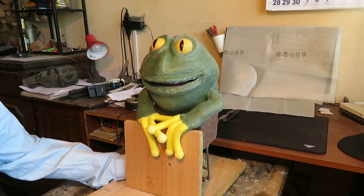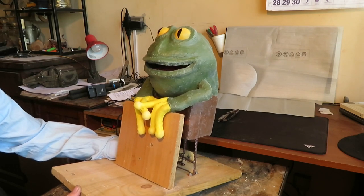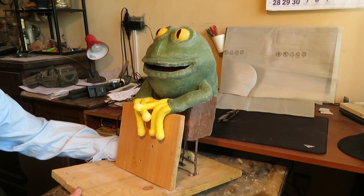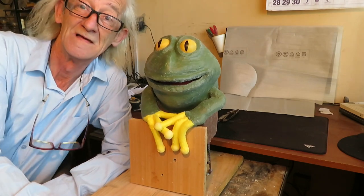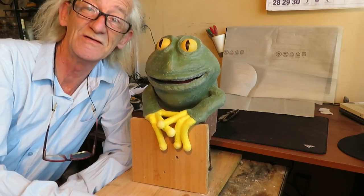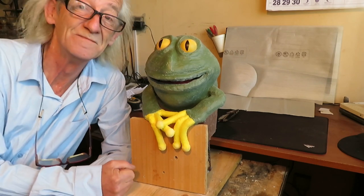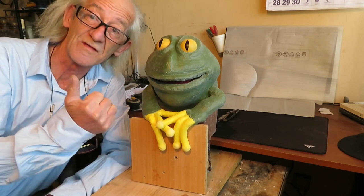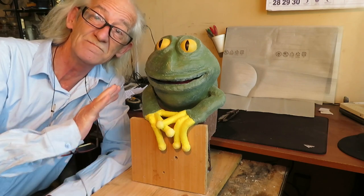And that would be it. What do you think, Mr. Frog? 'Oh, I love to be alive now. Thank you very much, my creator!' Well, now I've got a friend to accompany me in my days when I'm alone. I hope you liked this video, and if you did please remember to give it a thumbs up, share, subscribe, and thanks for watching. Bye bye.